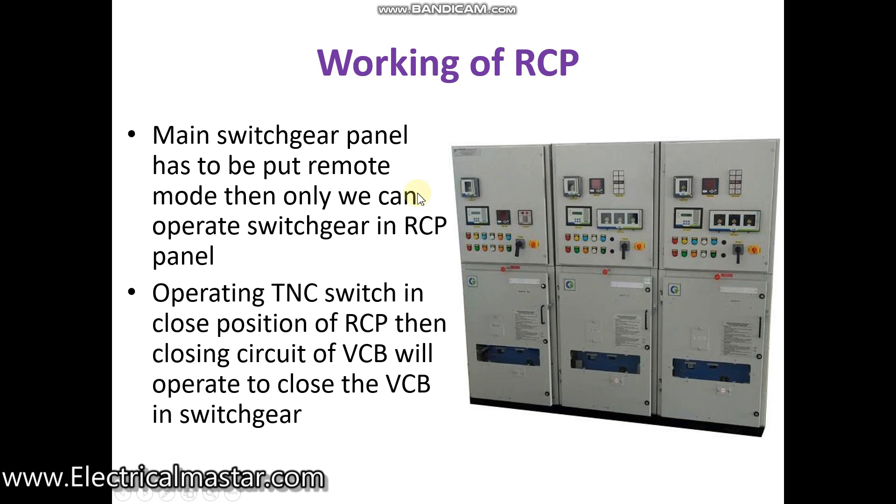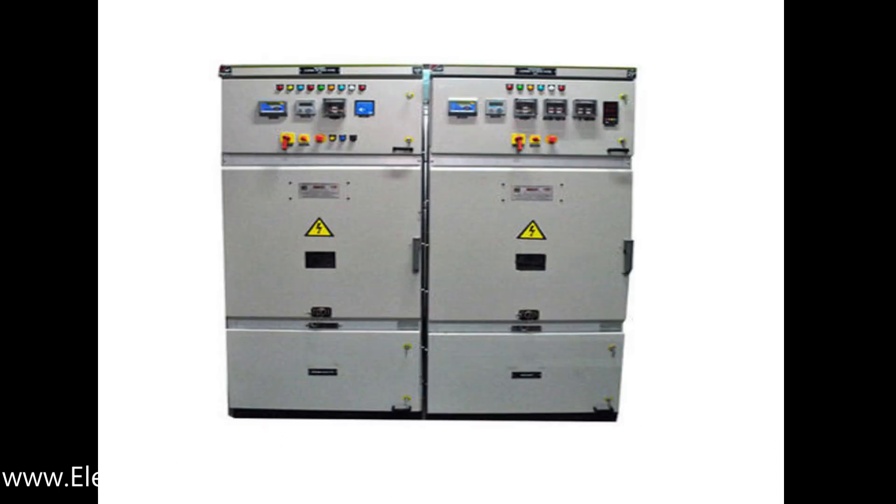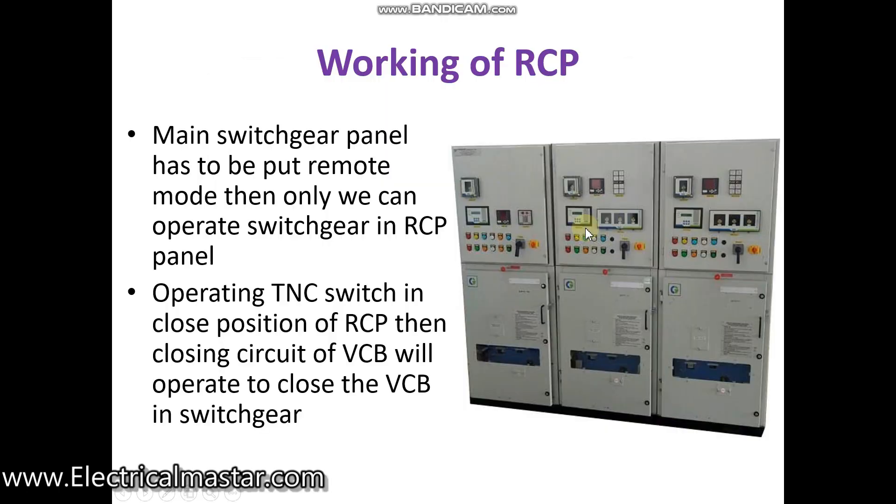Now we will see how the RCP panel is working. In the main switchgear panel there are two options: operating in local and operating in remote. You have to put the selector switch in the main switchgear panel always in remote, then only it will connect to the remote control panel — the RCP.